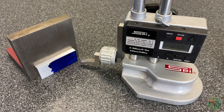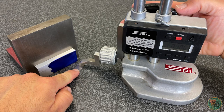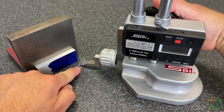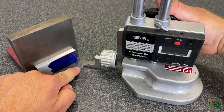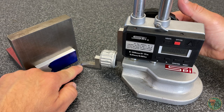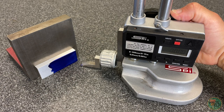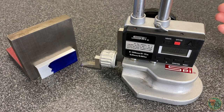Turn the digital readout on, then grab a 2-thousandths-of-an-inch thick shim or feeler gauge. Stick this between the surface plate and the bottom of the scriber, then turn the hand wheel to bring the scriber down until it just touches the shim. If you move the shim a little bit, you'll be able to tell when you've made good contact because you'll feel just a little bit of drag — this is a really sensitive way to get a good touch off. Now zero out the digital readout, remove the shim, then bring the scriber down a distance equal to the thickness of the shim (in this case 2 thousandths), then re-zero the digital readout. Now any vertical distance we set with the height gauge will be measured from the surface plate.